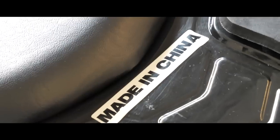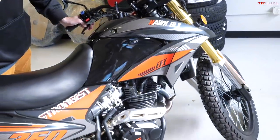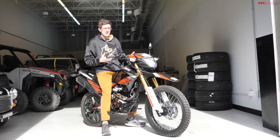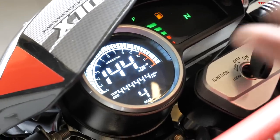This is the X-Pro Hawk DLX 250 EFI. It is a brand new dual sport motorcycle we just bought on Amazon for a tick under $2,000. In this video I'm going over all the really cool gizmos and gadgets that make the Hawk so funny but also a surprisingly good value and a motorcycle worth considering.